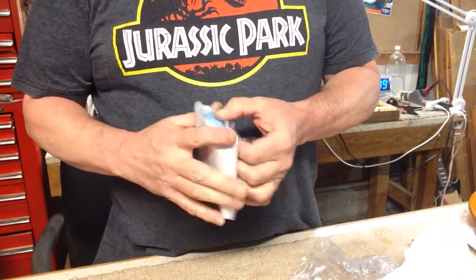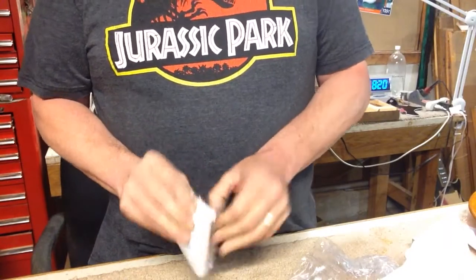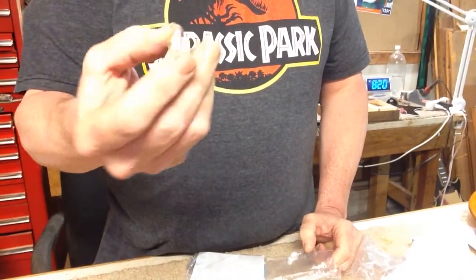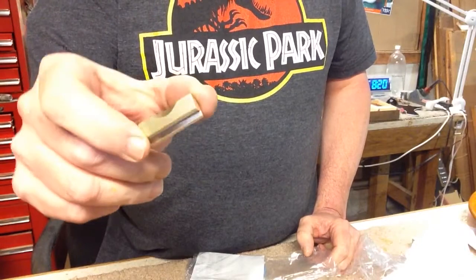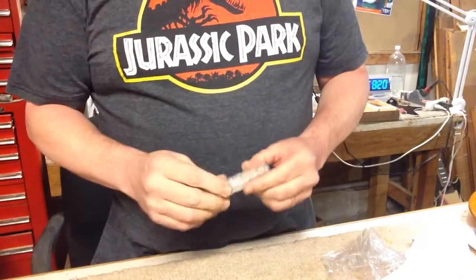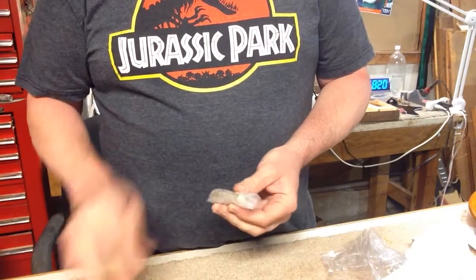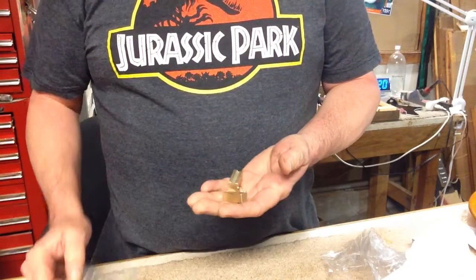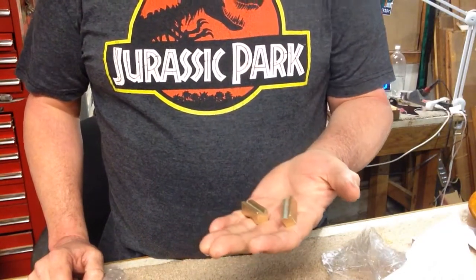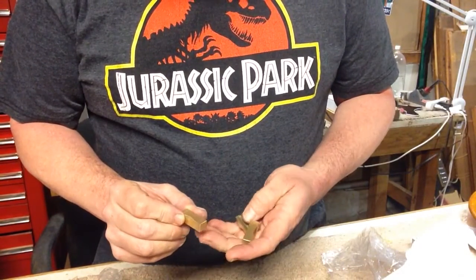There's something else in here — let's see what this is. I'm seeing some tape. As far as I know, this was all I was buying. What else we got in here? Two more! So I bought one and I got three, which was very generous.